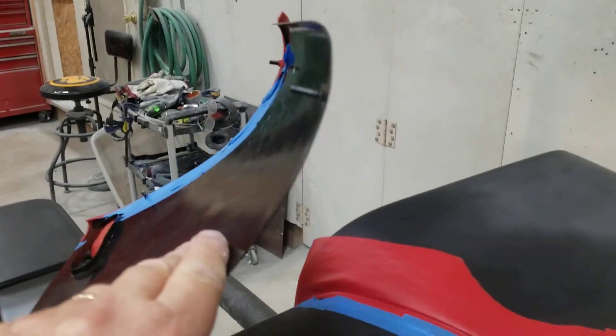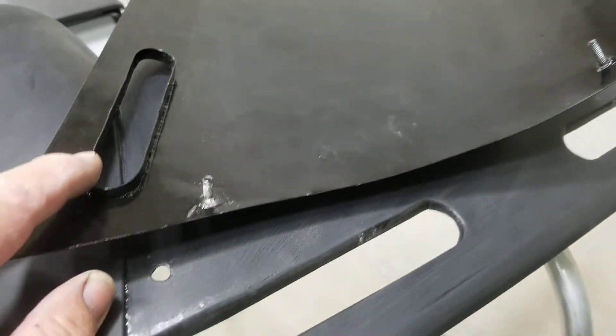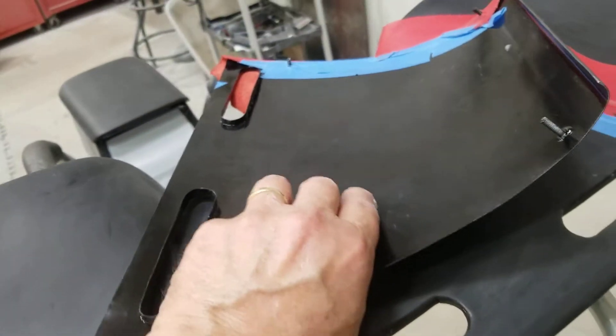I've got four studs on the back to bolt the center panel in place, and I put flanges around where the defroster comes out.